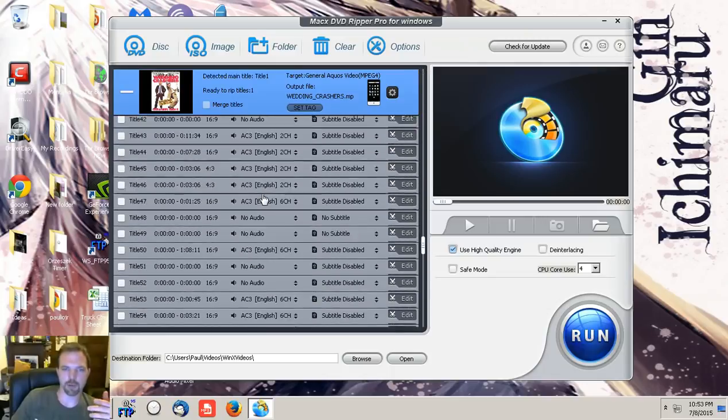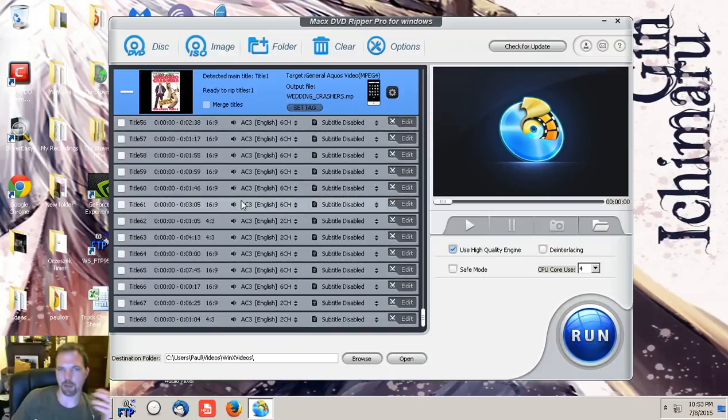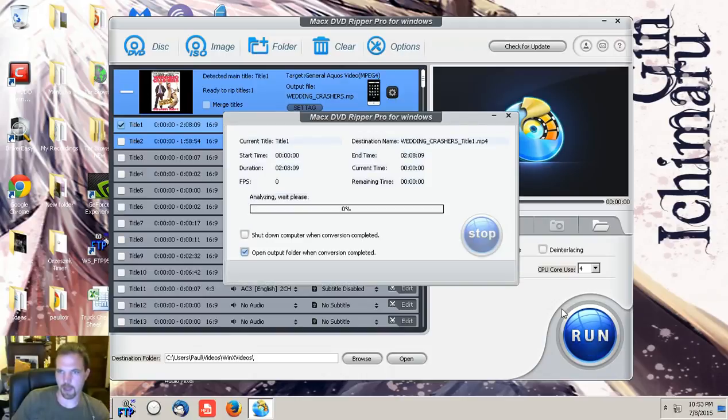I have Wedding Crashers up with the main title — zero to two hours, eight minutes, 16:9 ratio. Subtitles are disabled but I can add them. I can also add other titles if I want. If you scroll down you'll see other titles like bonus features. If you just want the movie itself, leave the first title checked and hit Run, and it will encode from there.